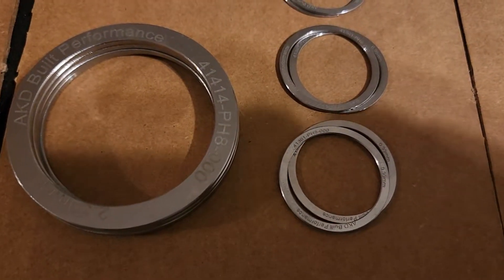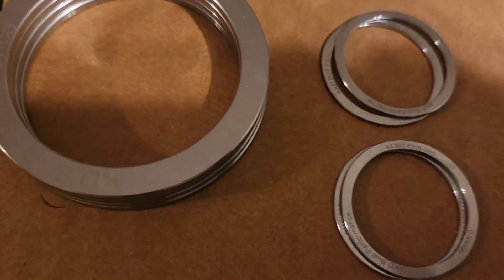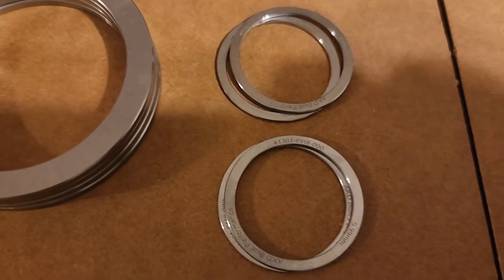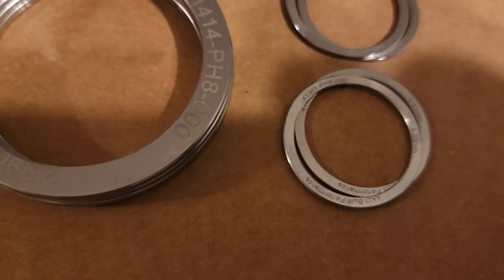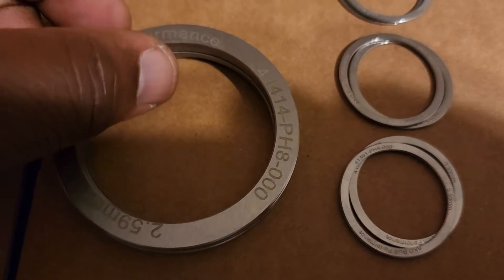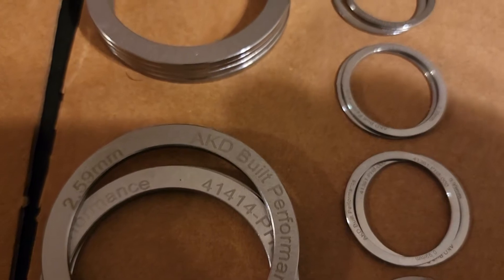Just to show you guys the quality of what we have created for you — brand new wagon shims, pinion shims, differential carrier shims, high quality stainless steel. You guys are going to enjoy these. I've already sold a few of these sets, got a lot of high-performance differentials out there carrying these new components.